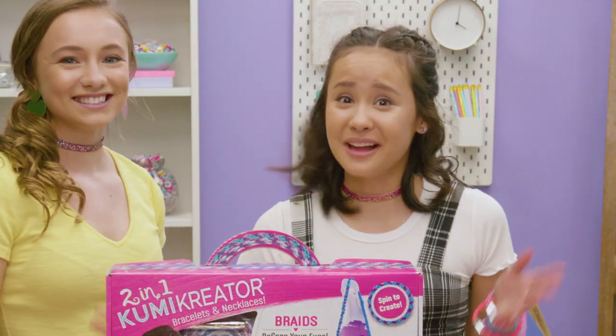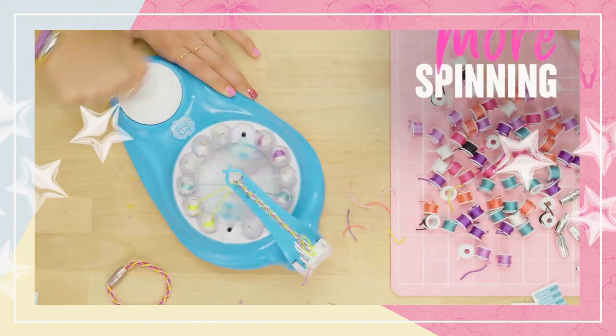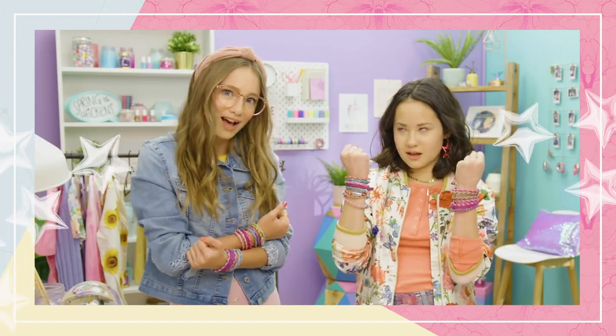Hey, guys! So, we love Kumi Creator. That's pretty obvious. We both made flower power bracelets. Our bracelets match our outfits. Oh yeah, like, how cool is that?